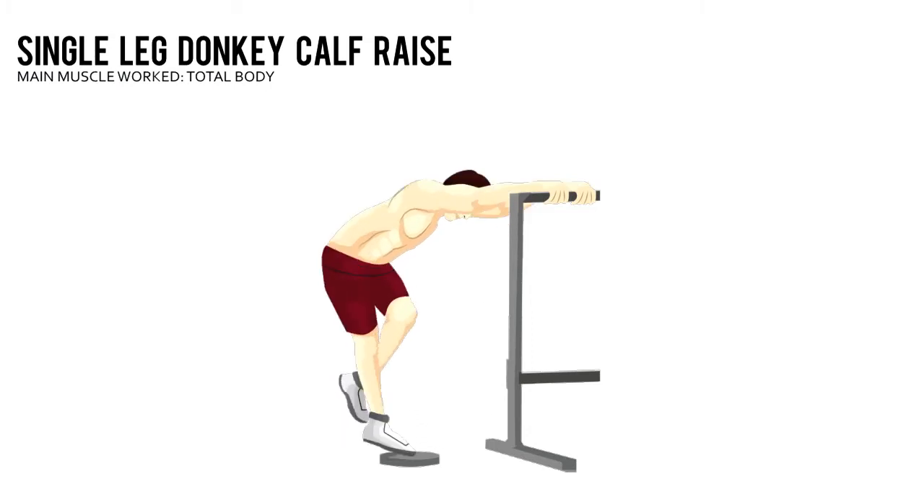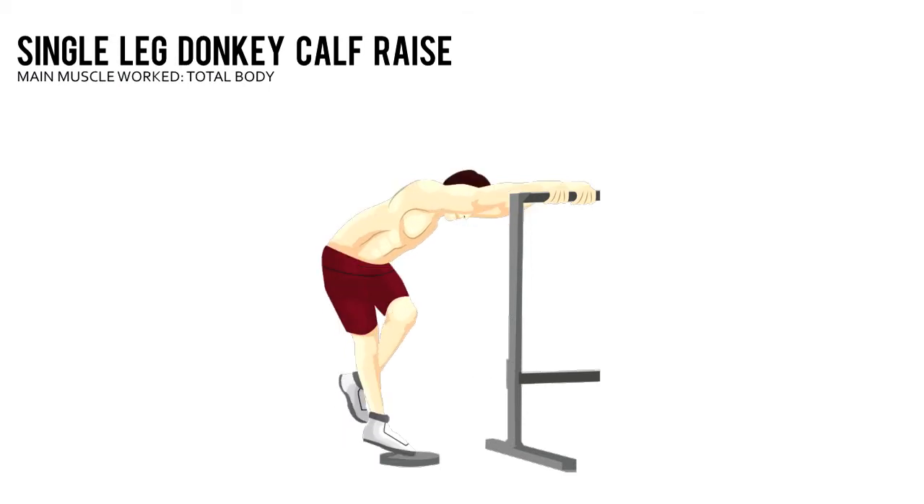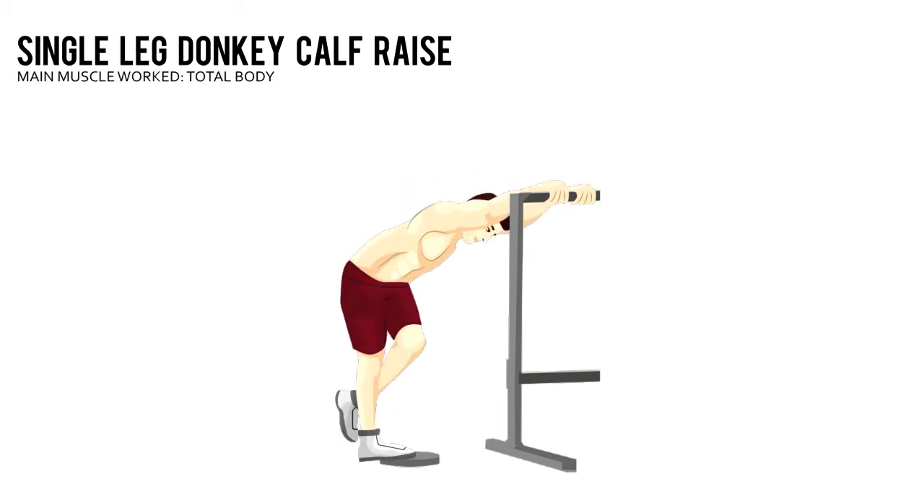Lift your right heel as high as you can, pause, then lower and repeat. Complete the prescribed number of reps with your right leg, then do the same number with your left.